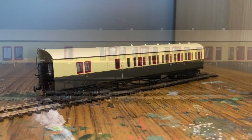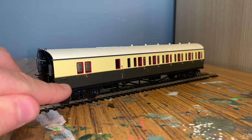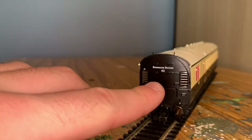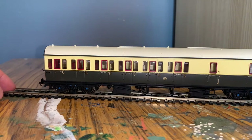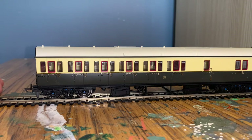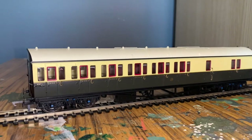This is the other brake coach - the right-hand one - although I'll be completely honest, I cannot tell the difference. They've got different numbers, this one being 4971, but they still have the same Birmingham Division on them. I'm genuinely not sure what the difference is here. But again it's a very nice looking coach - everything's been very well printed and the paint finish is exceptionally high quality.